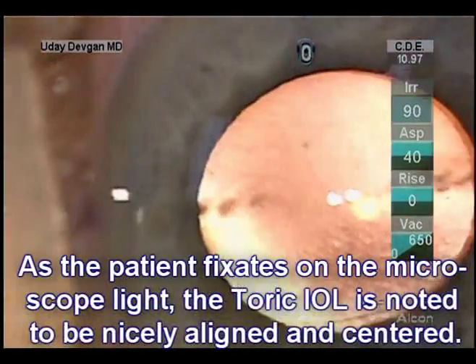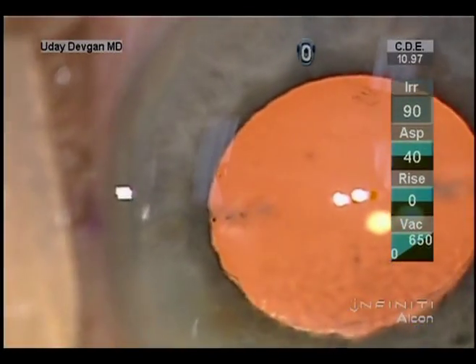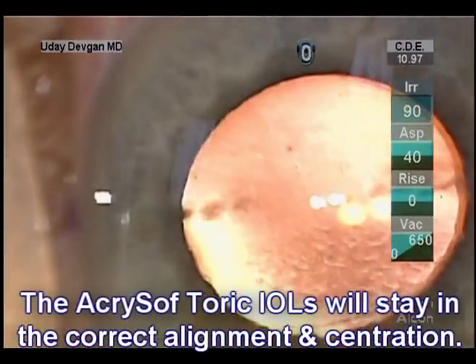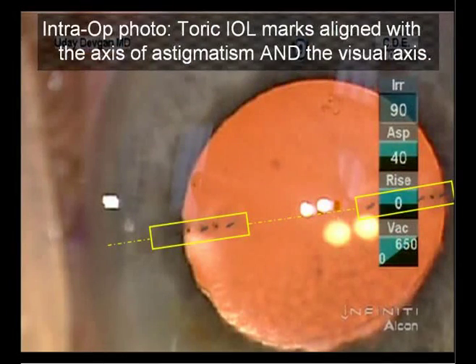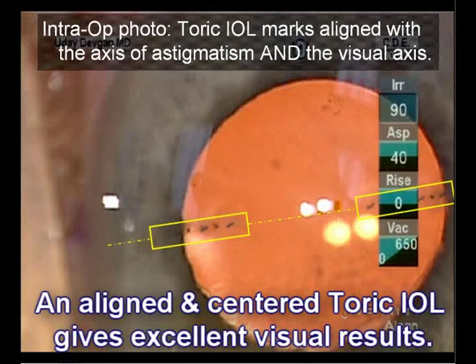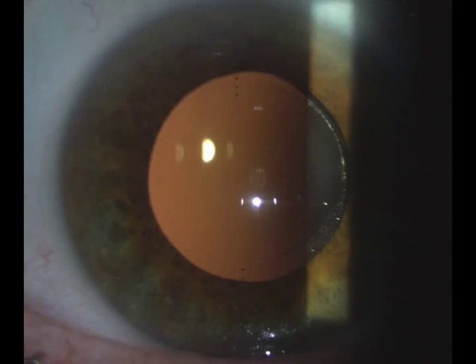Again, as the patient fixes on the microscope light, the toric IOL is known to be aligned and centered. These Acrosoft toric lenses will stay in this correct position. The intraoperative photo shows the toric IOL marks are aligned with the axis of astigmatism as well as the visual axis. This gives optimal visual results. Patients are happy, and so are the surgeons.